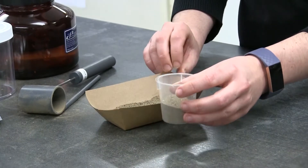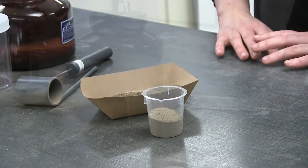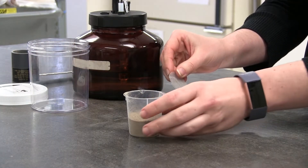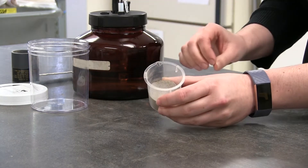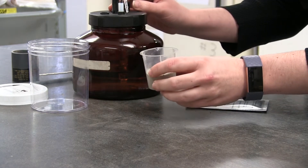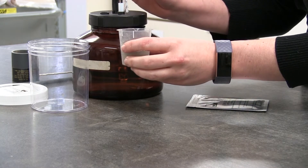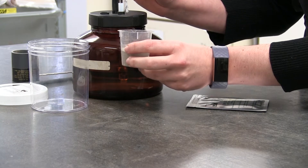Then take the beaker and place the subsample inside the beaker. At this point you will weigh the beaker to determine the soil's bulk density. Then take the small mesh screen and place it on top of the soil sample inside the beaker. Nine cc's of water is then added to the beaker. The screen is there to help the water disperse evenly and gently.